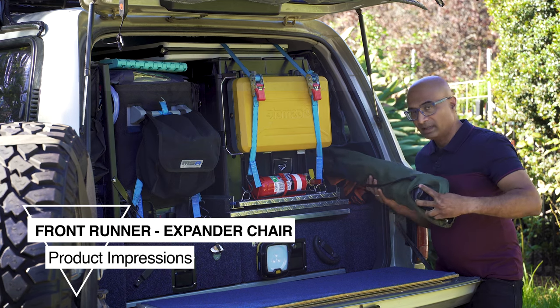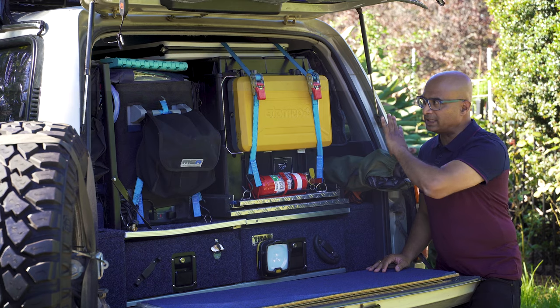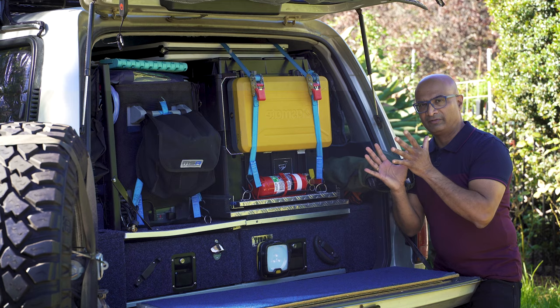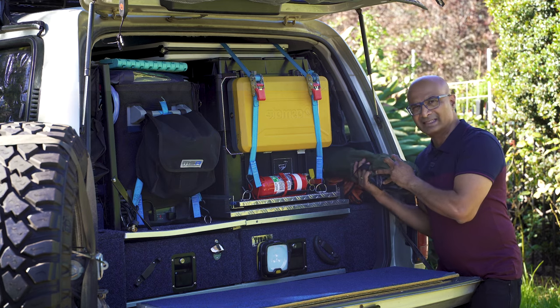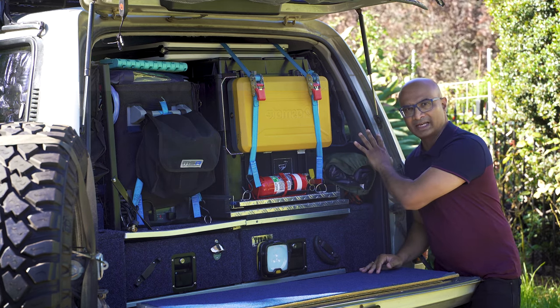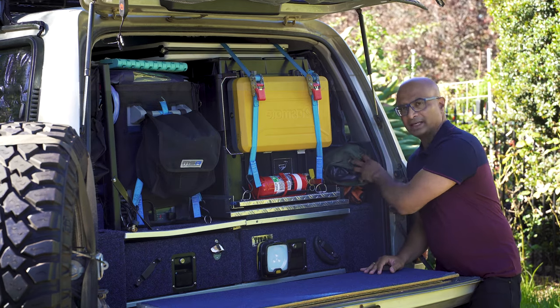I've always been keeping my camp chairs back here. Those of you who have been following my channel for a while will know that the entire back end of my 80 series has been custom built for a specific purpose in each section. This area of the load area is for chucking stuff in, and mainly I chuck in my bottles of water, depending on how long the trip is, along with camp chairs and a few other things.